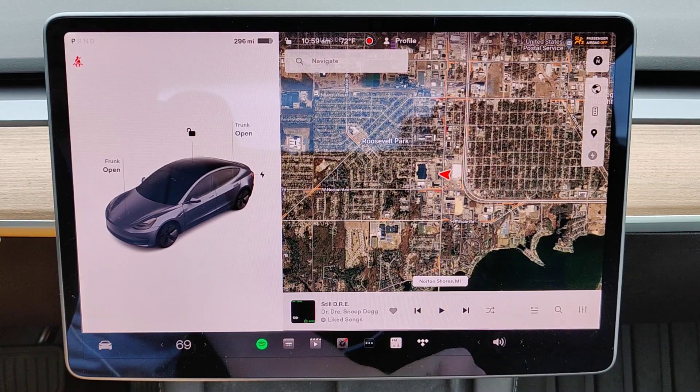Hey guys, in this video I'm going to show you how you can precondition the battery in your Tesla vehicle for charging at a supercharger.